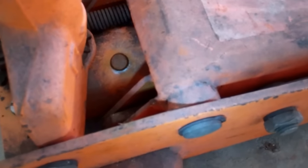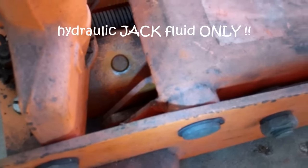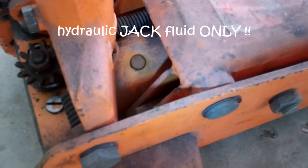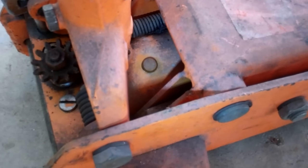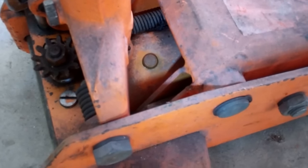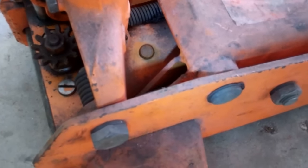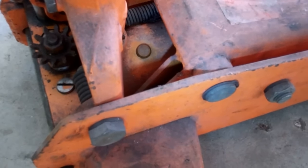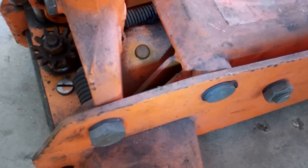Come back over here and fill that up with hydraulic jack fluid. Don't use motor oil — motor oil will compress, and you don't want something that will compress while you've got a car over you. Automatic transmission fluid or brake fluid will eat the seals out of your jack — do not use that stuff. Hydraulic jack oil. You can go to AutoZone or something, pick it up, three bucks a quart.